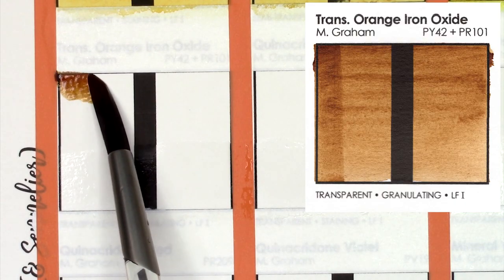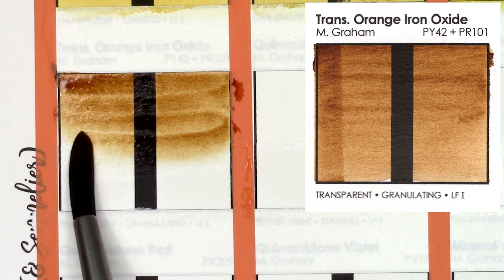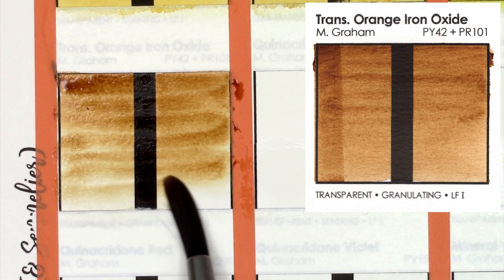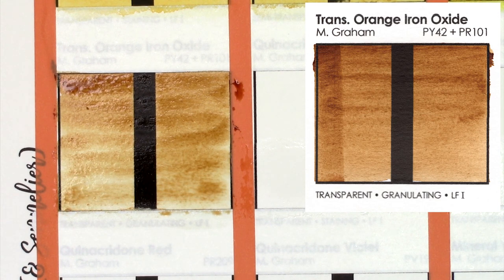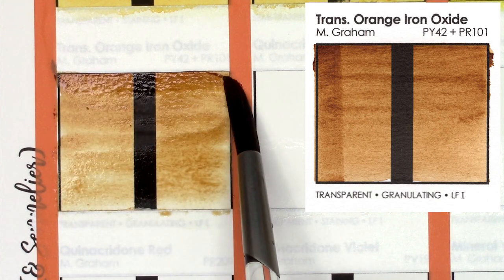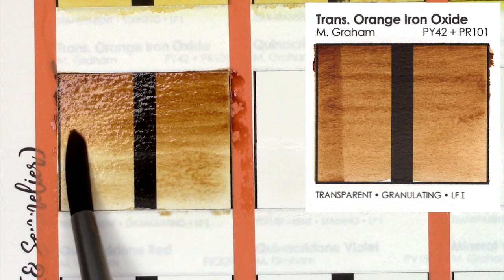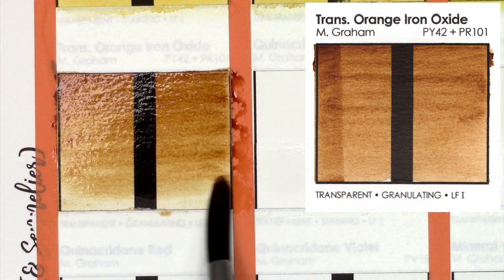Transparent Orange Iron Oxide, created from PY42 and PR101, is a really beautiful warm brown similar to a burnt sienna, but it's incredibly transparent in comparison. This is a color that surprised me, and I honestly think I need to pick this one up because it would be so useful in mixing skin tones.